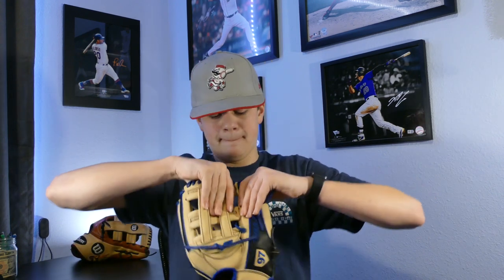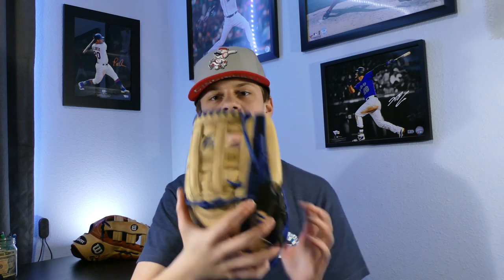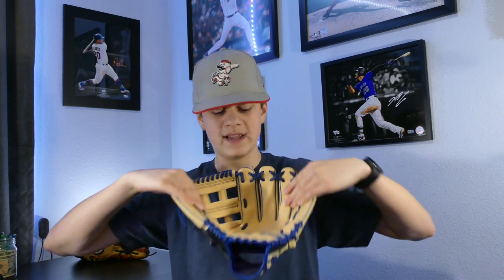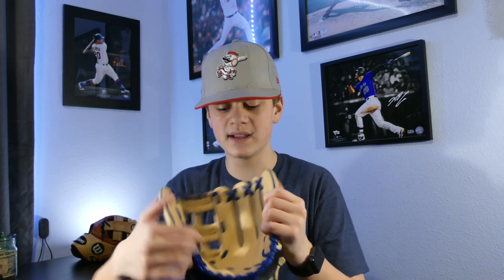I'm going to do some stretching of the web out as well. Now I'm just going to start breaking in this palm liner. On this glove I got the standard sheepskin palm liner, which will be quite a bit softer and easier to break in than the kip palm liner. I'm just going to be stretching this glove out and then closing it, making sure this leather is all activated and ready to go for the break-in process. This is just helping to break in that palm liner so that way it's a lot easier to shape the heel and palm of the glove.